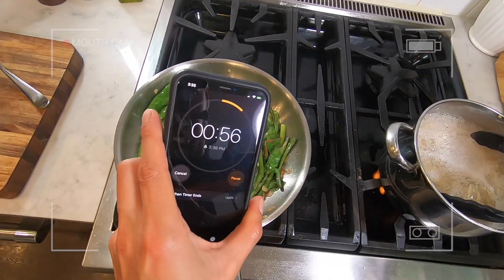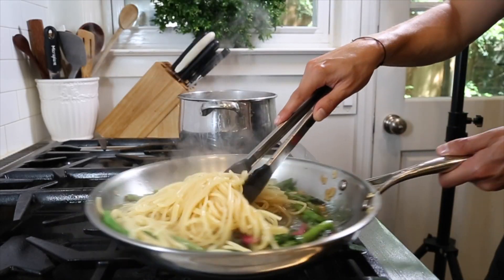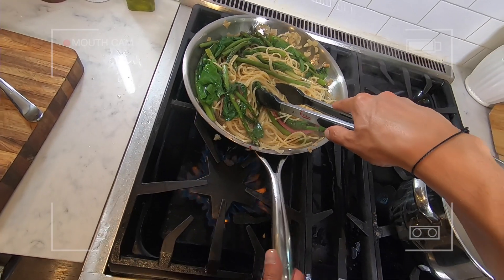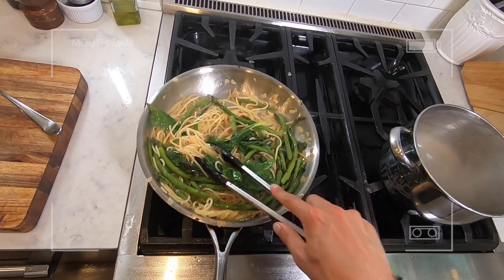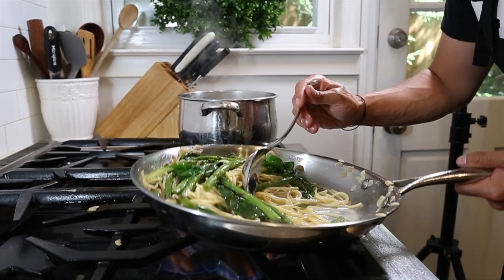A minute before the pasta is fully cooked, add it to the pan with the vegetables, oil, and pasta water. Get the heat back on and finish cooking the pasta until it's perfectly al dente, adding pasta water as needed and agitating the sauce, emulsifying it until it's all combined into a sauce.